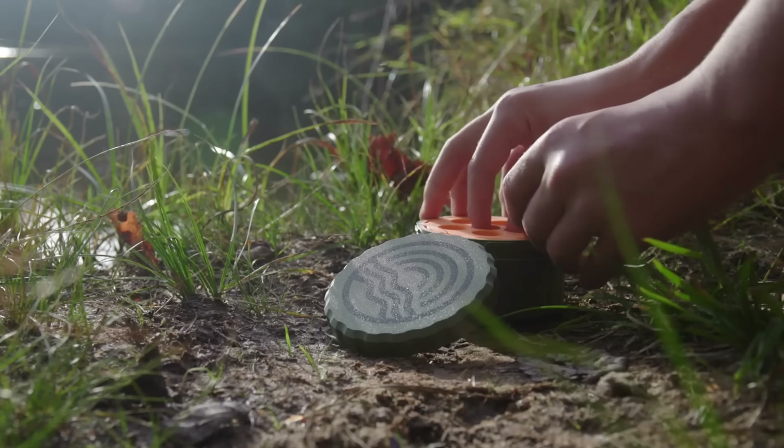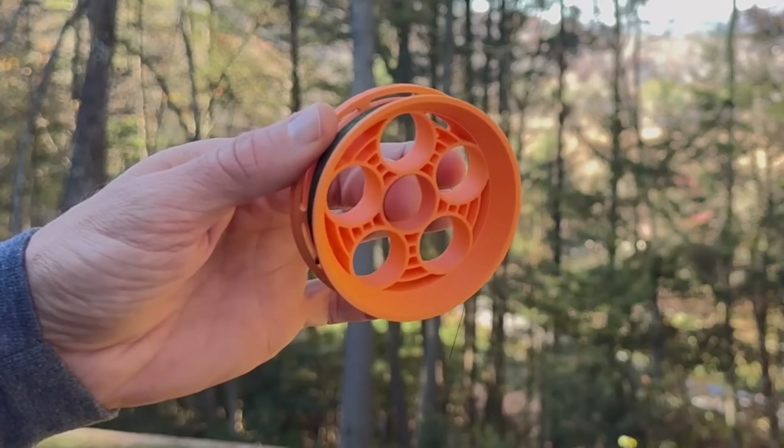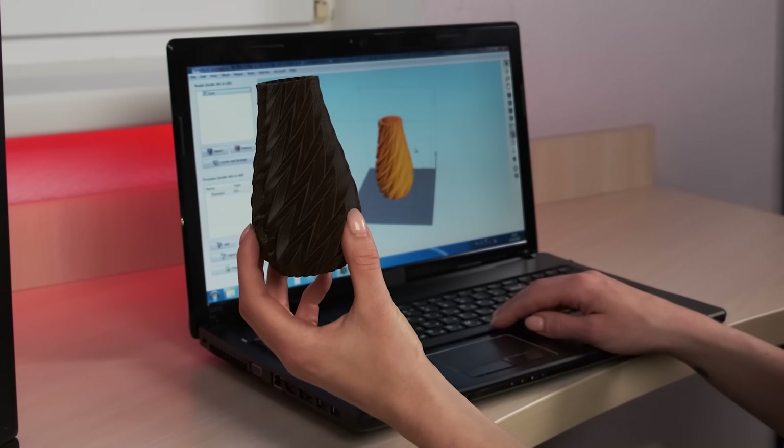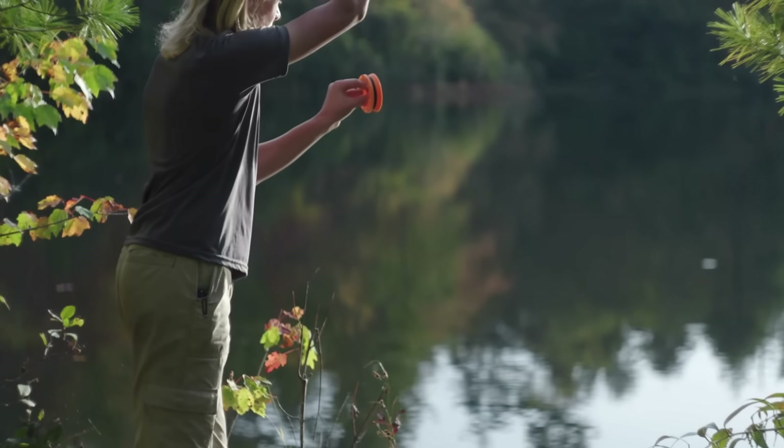Ultimately the Go Reel is just a fantastic product. It has all the good qualities — it's very intentional, it has features you can't get elsewhere, and they've used 3D printing to create geometries that weren't possible before. The simple fact that it's so lightweight is an incredible advantage when dealing with camping and hiking gear where every ounce matters. Hopefully we can help them scale up, because they do have the margins to deal with it. If you have a product you're looking to scale, check out Teleport at SlantPod.com — that'll let you focus on designing awesome products without worrying about production. Until next time, have a great day everybody.